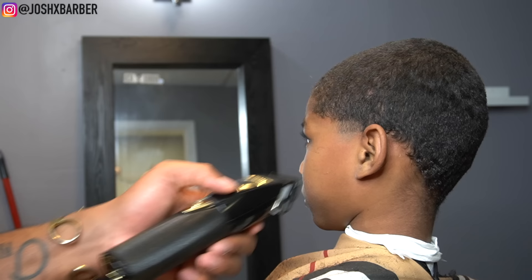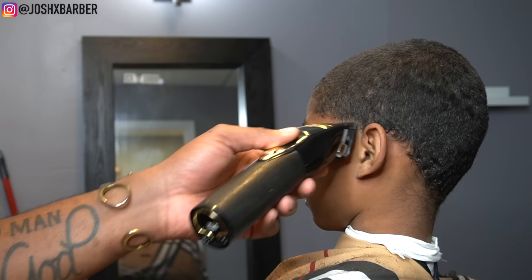Using the BaByliss clippers, sometimes when taking that line out it's a different approach. I start with the lever all the way closed and then open up to each notch until it's all the way open and the line is fully blended away.